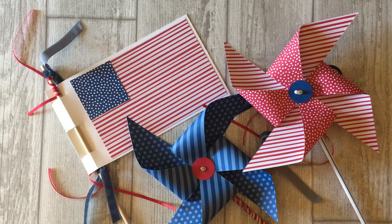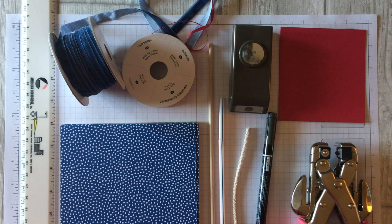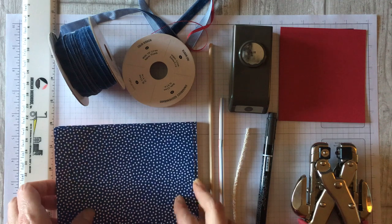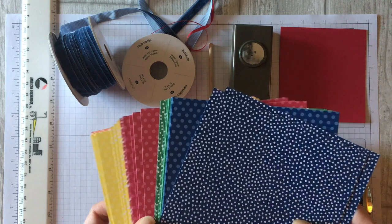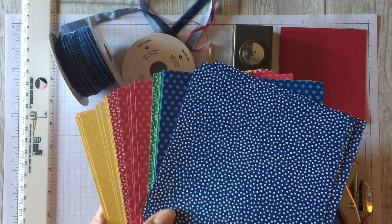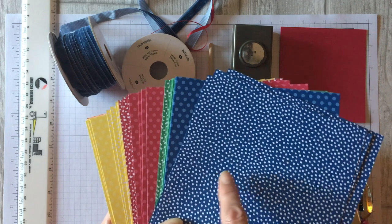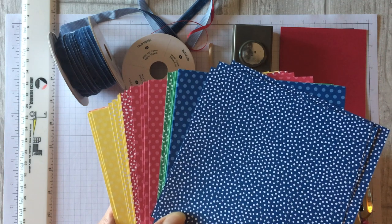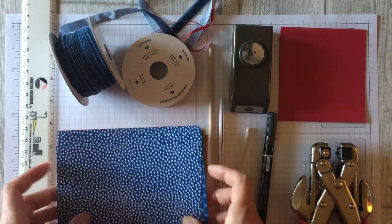Creating these pinwheels is a three-step process and it's very simple. Step number one is to gather your supplies. First you're going to want to choose some six by six inch patterned paper. I decided to choose the blueberry bushel and the lovely lipstick paper — patterned papers from Stampin' Up's new designer series paper pack. This is the 2018-2020 in colors, brand new colors that work perfectly for this patriotic project.